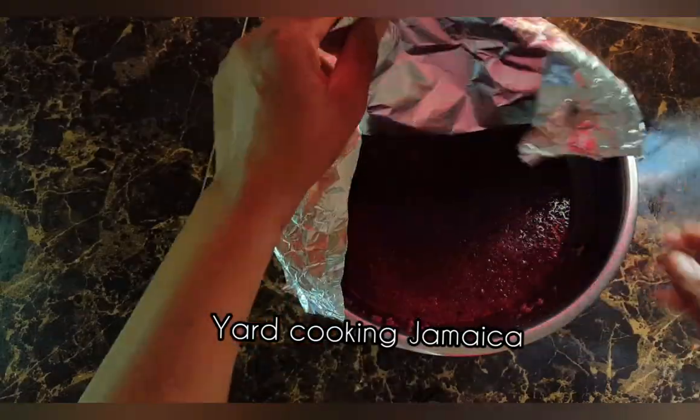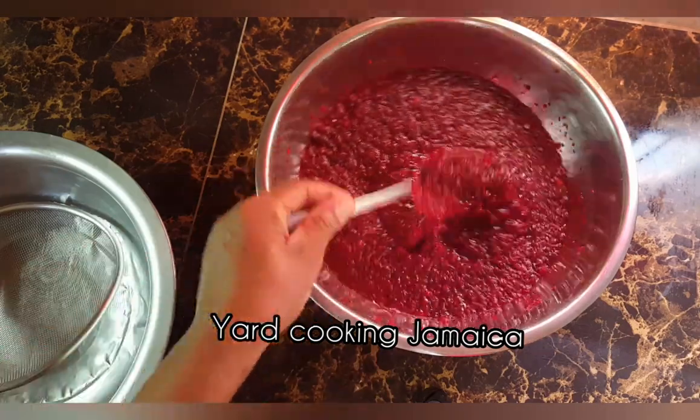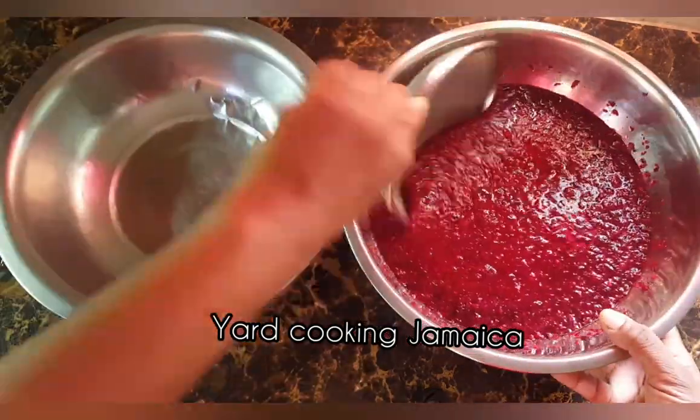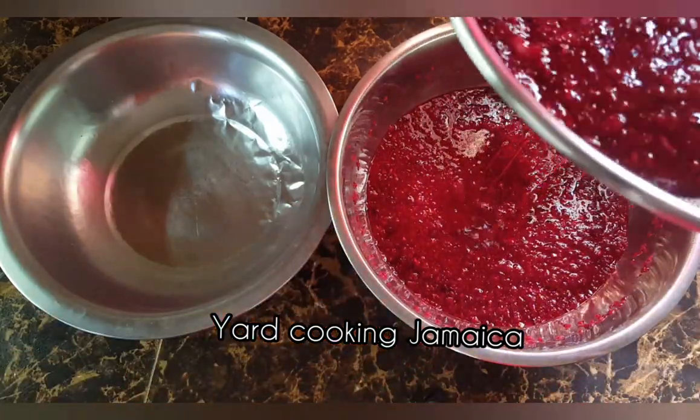After four hours, I remove the foil paper. Now I am going to strain the mixture. I strain it twice using a strainer and then I strain it once using a clean kitchen towel.